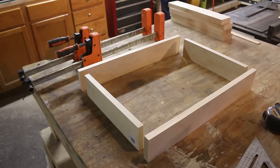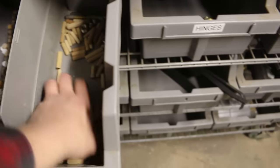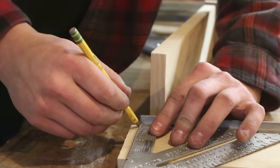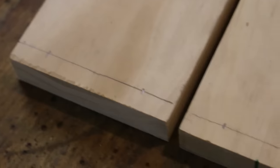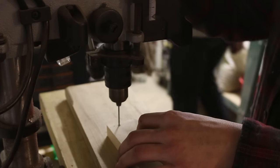Moving on to the frame, I'm going to go ahead and get this all connected. I'm going to be using dowels, a little bit of screws, and wood glue of course. I'm going to be putting two screws into each side of the longer sections, so I'm just making some marks before I drill. And now I'm just taking these over to the drill press.